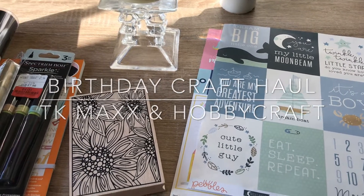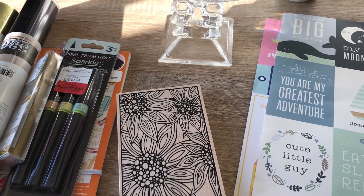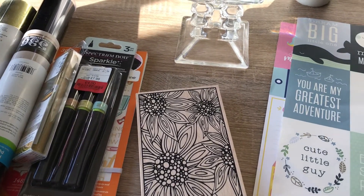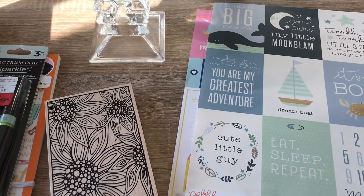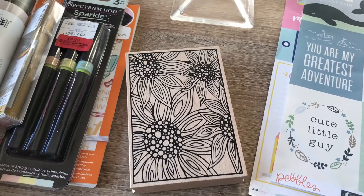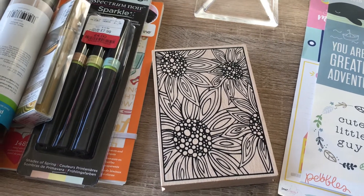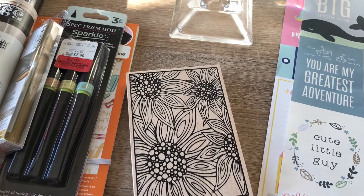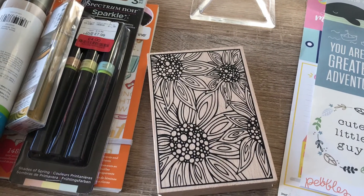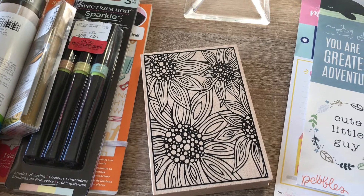Hello, good morning everyone. My birthday was last week and it's taken me this long — all of this stuff has been in a bag waiting for me to make a video. So yeah, let's get on with it. I actually went to see Downton Abbey at the cinema, I was so excited, and then afterwards I had some birthday money and I popped into Hobbycraft and TK Maxx and found some bits and pieces.